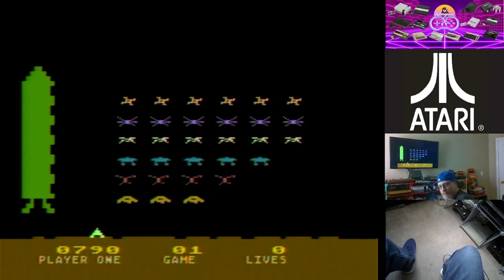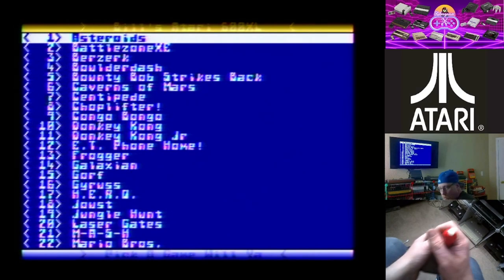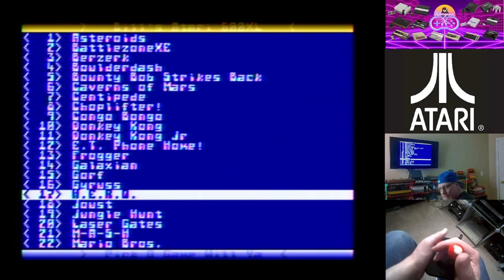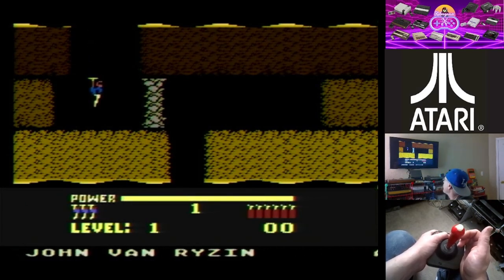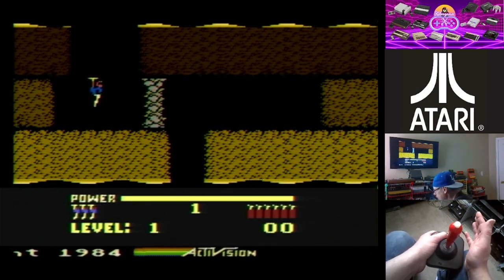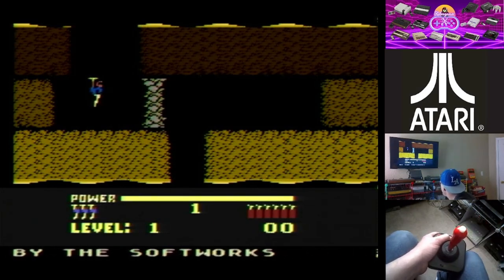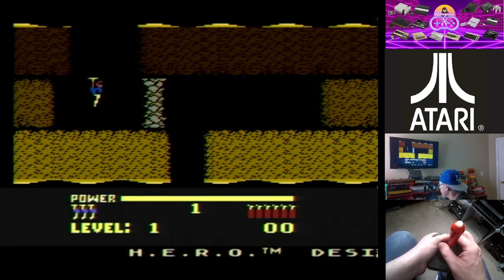I've showed you guys this game before — I'm going to play HERO once again. One of my favorite games from the early to mid 80s, just a great game. This version looks pretty cool. The ColecoVision version is definitely different, but this is more like the Atari 2600 version — same patterns, basically the same gameplay, just with slightly better graphics. I like this one better than the C64 version, which had way too much going on graphically.